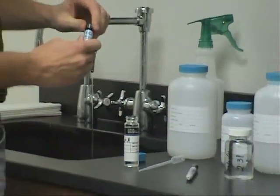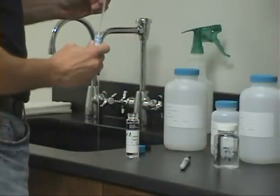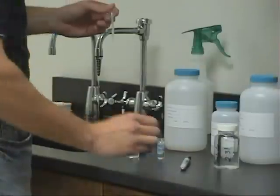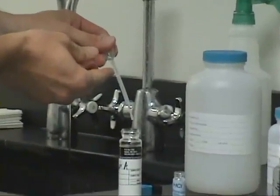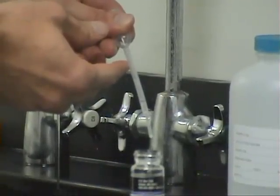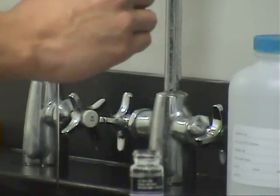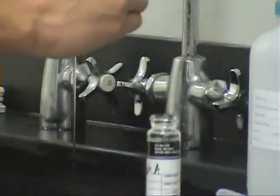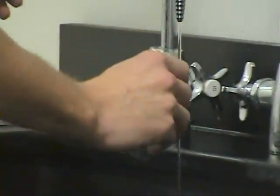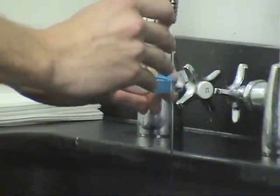Add 5 drops of hydrochloric acid provided by the laboratory. Be sure to use caution when handling hydrochloric acid. Carefully fill the vial to the top, allowing a water dome to form on top. This is called a reverse meniscus.